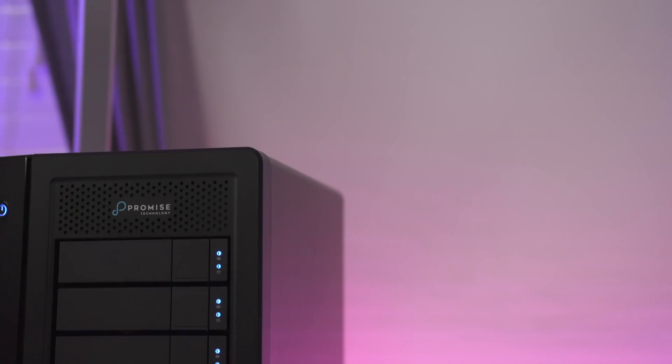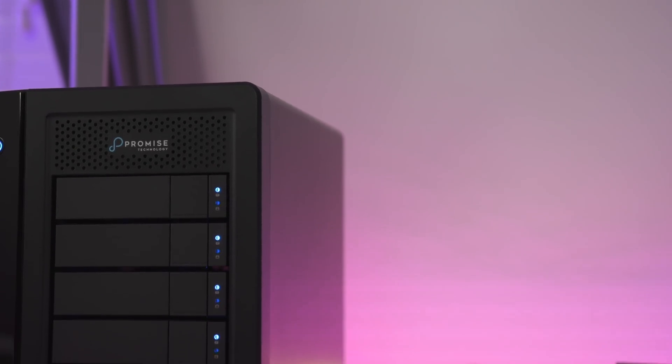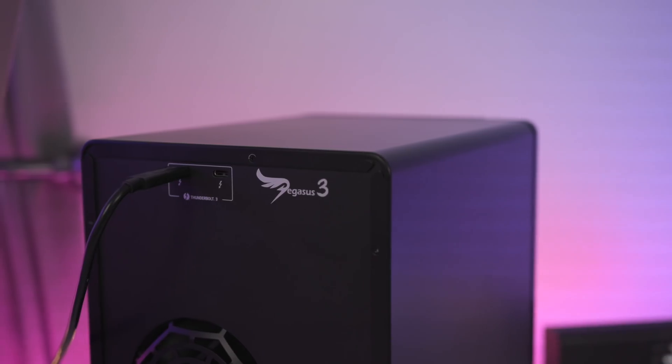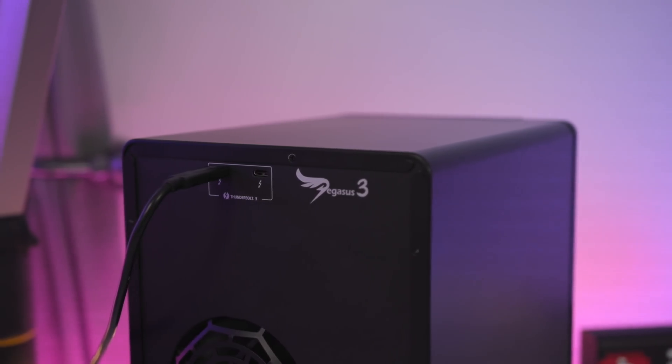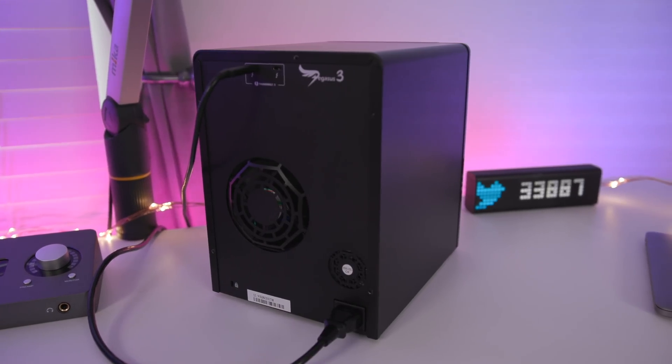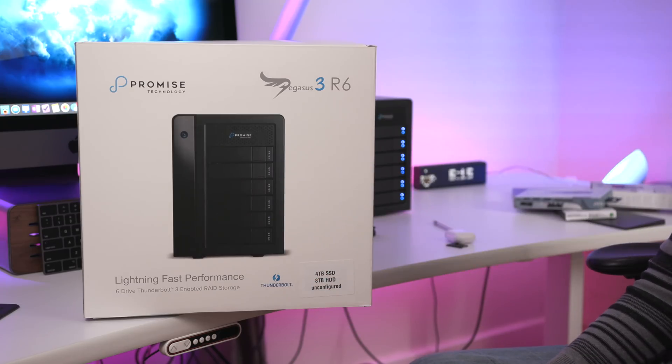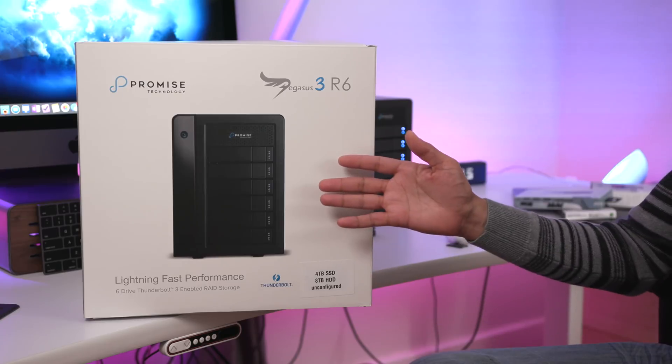This is a RAID enclosure, so you have to keep that in mind and factor that in when calculating the amount of storage space that you will have. But the point is, this thing can be blazing fast depending on how you configure it, and it's perfect for editing super high bit rate, super high resolution video directly off the enclosure.